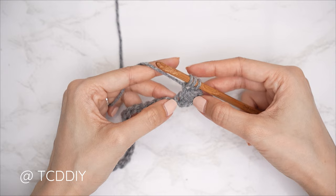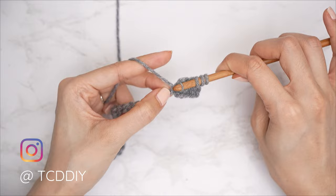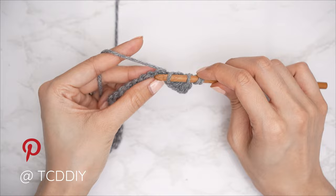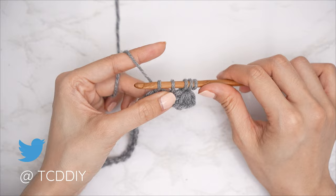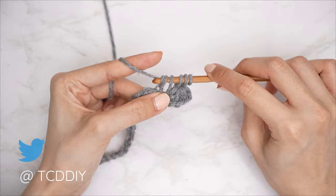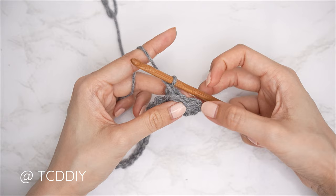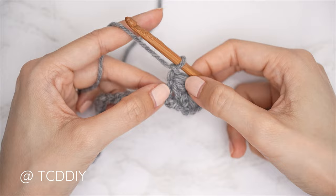Insert into the last stitch the previous marguerite stitch was worked into, pull through for four loops. Then skip that following stitch and into the next, insert, yarn over, and pull through for five loops. Yarn over pull through all five, then chain one to close off. We should now have two marguerite stitches and a total of four stitches for this row.